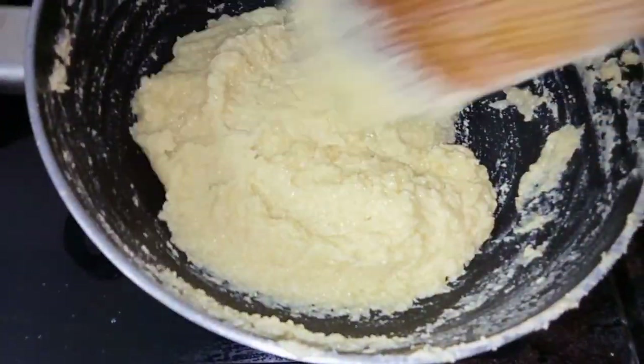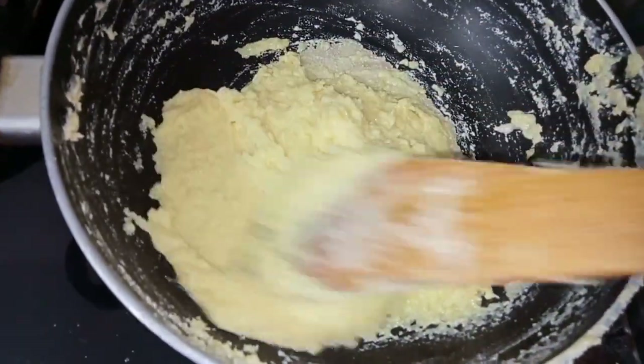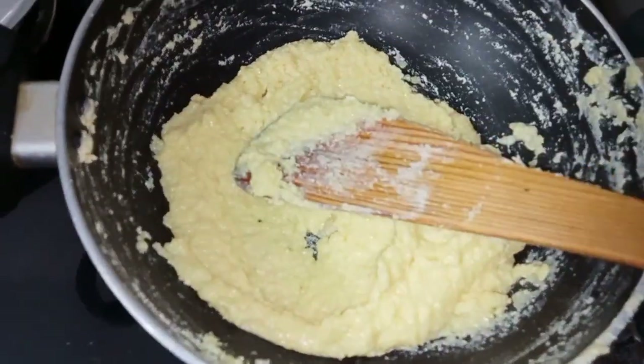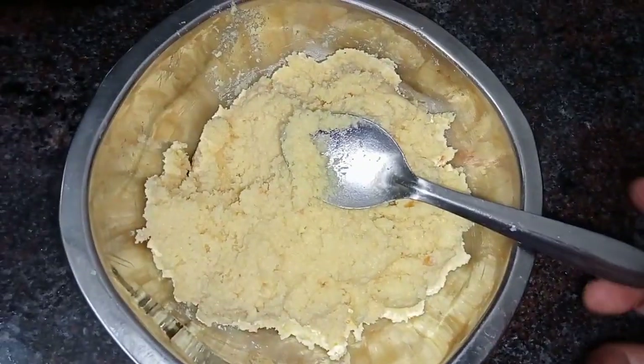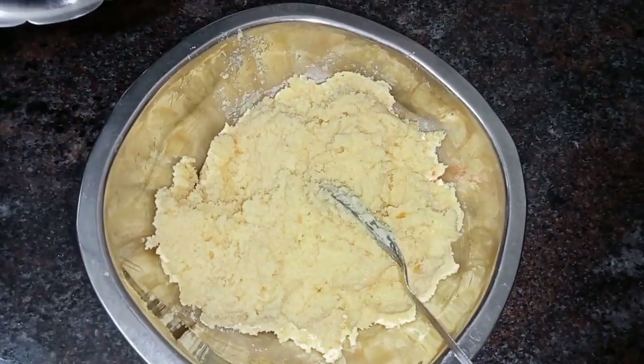Now switch to a low flame. It will become nice and thick. That is the burfi texture you are looking for.